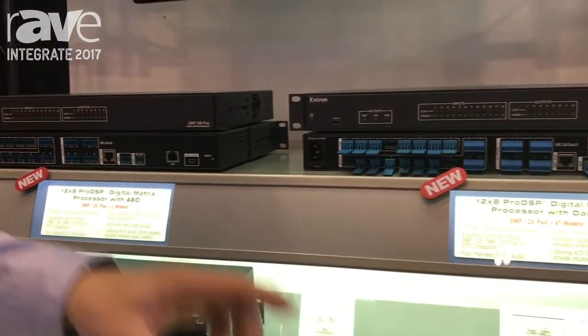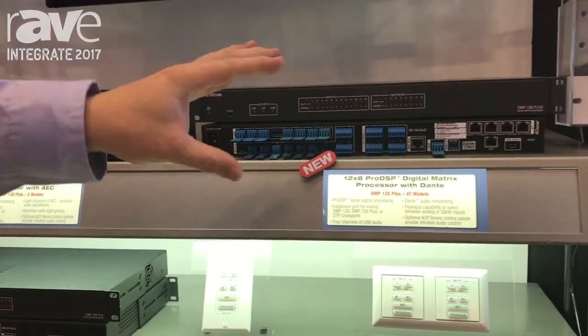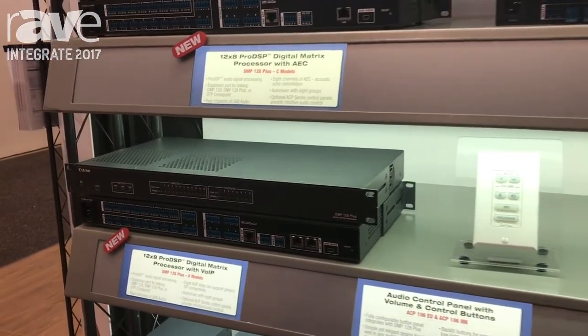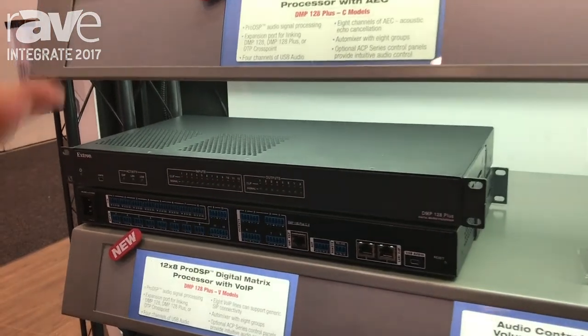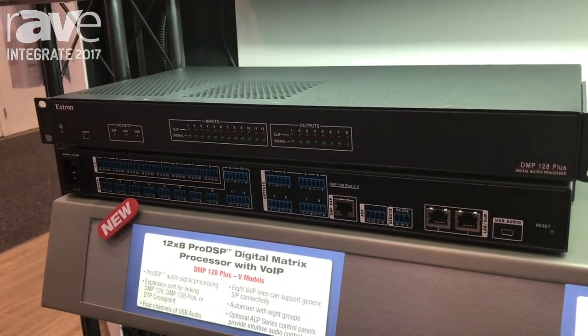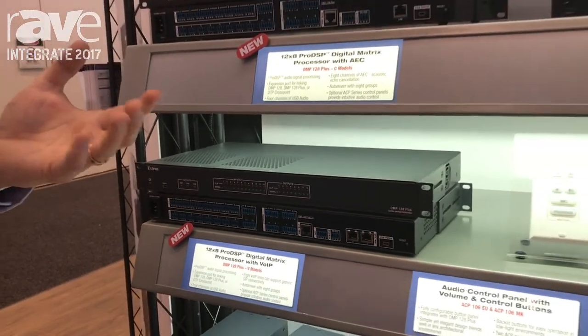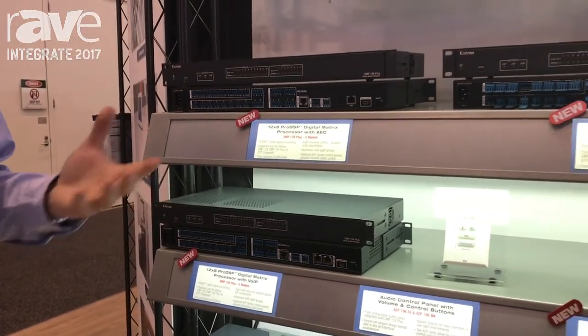They've still got Dante — the base version and the Dante version — and we've also introduced a VoIP version now, so this allows you to hook it up to a VoIP interface to be able to make VoIP audio calls natively straight in the box. So before we had our analogue telephone hybrid; this one is now a digital VoIP version of it.